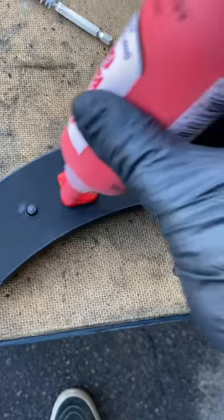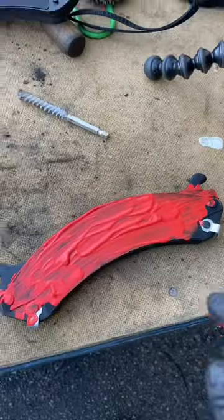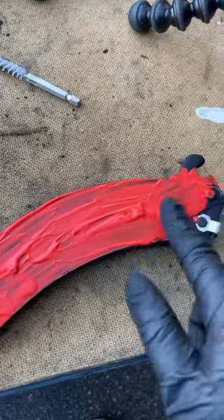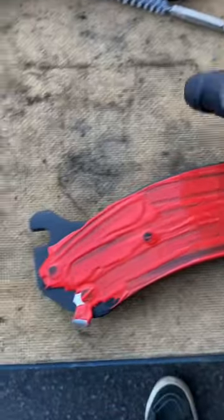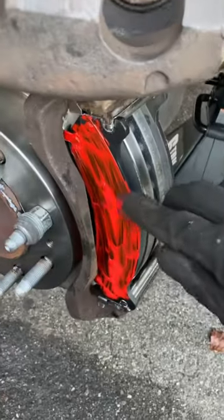Put this on the back of the pads just like this — just a thin coat. Let it dry for 10 minutes and then you're good to go. Keep it pretty thin, you don't want it near the edges, and just on the back side. Don't do it on the pad material side.